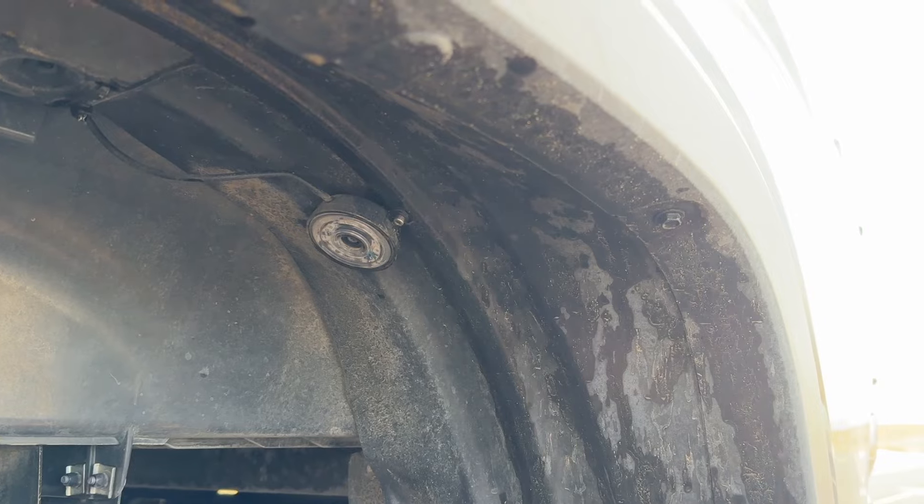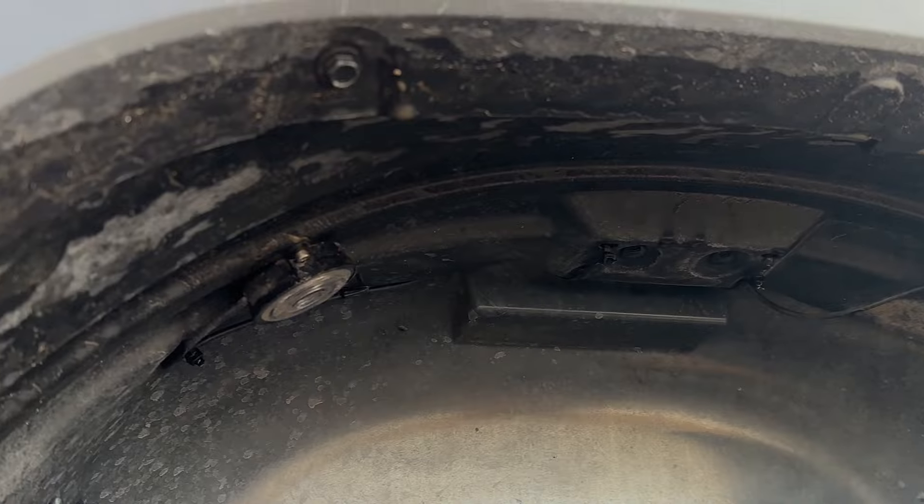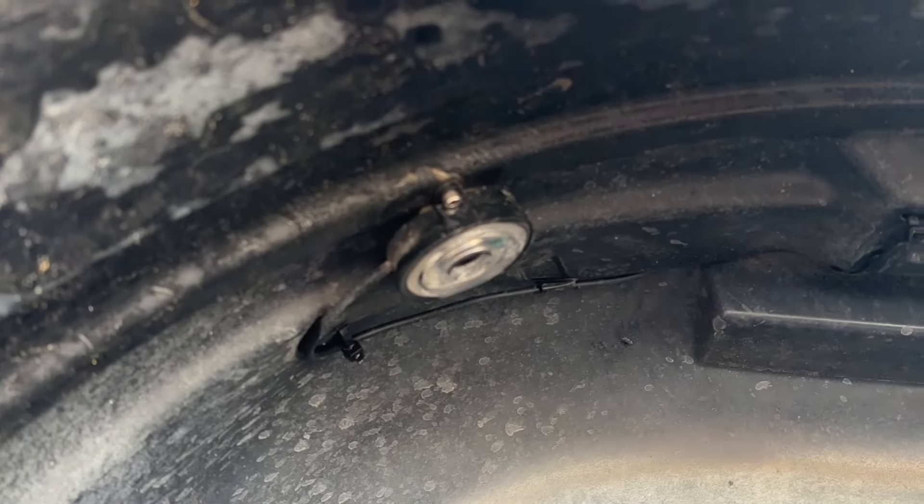I do have an eight-piece kit of rock lights in my truck — two per wheel well. And they are the new Morimoto RGBs.